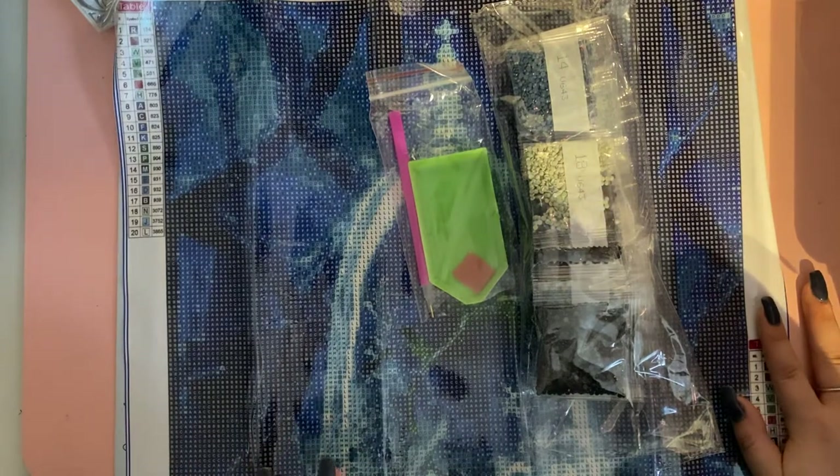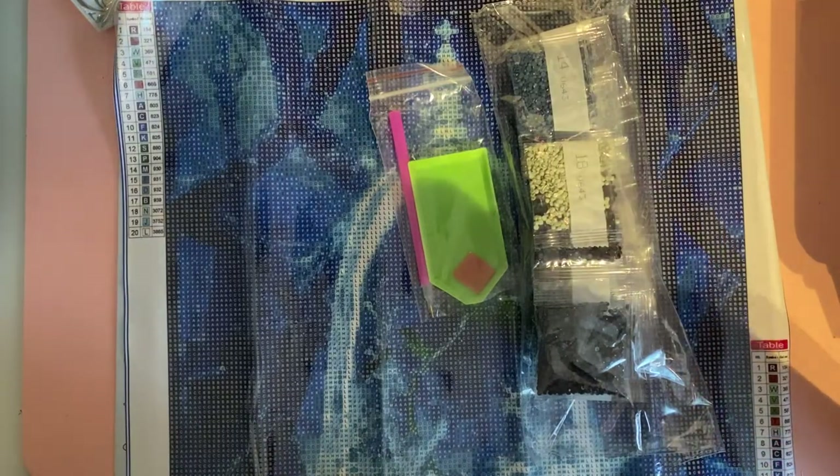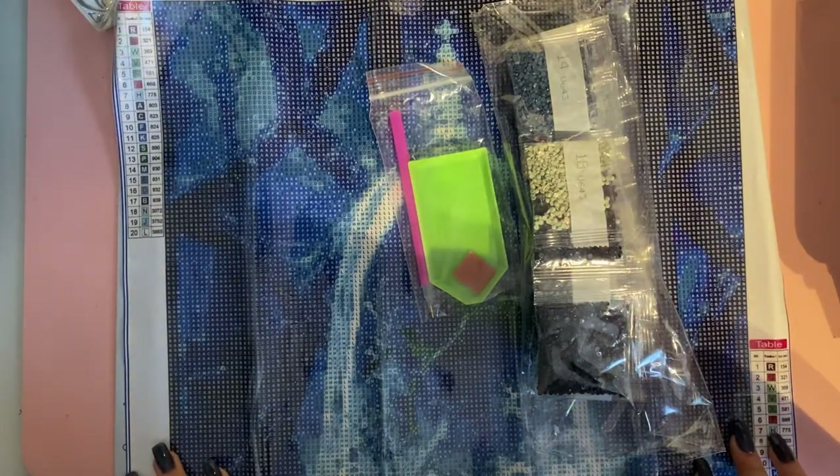That said, it isn't such a big difference, so if the fact that this is a 40 by 40 puts you off, then go get the 30 by 30. Looking at the reviews, there are literally like two people buying the 40 by 40 - the rest got the 30 by 30 - and they're still great reviews. So that would be my advice to you for today.